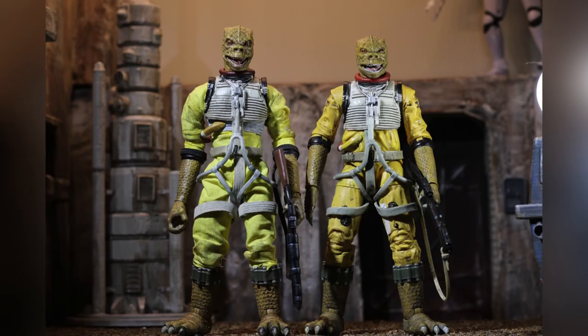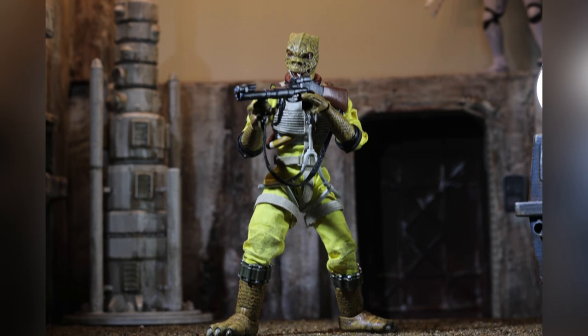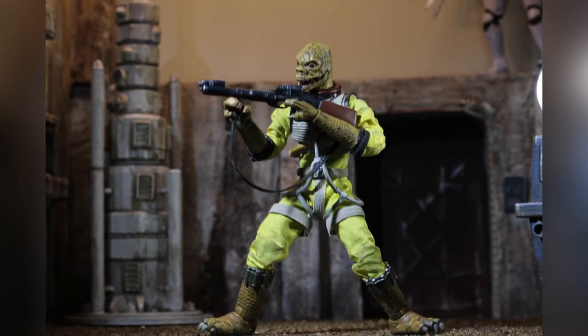The final result is a figure that scales very well with the Black Series. Whether he's standing casually on your display shelf, or you're getting him into a dynamic sniper pose for a toy photo, this really should be the last 1:12 scale Bossk you'll need in your collection.